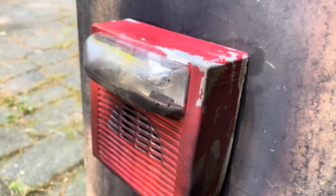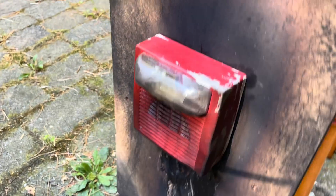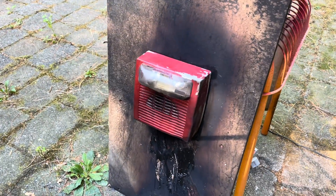Alright guys, it seems we're back in business. I let it cool off a little bit and it's working again, as you can see. So the video can continue.